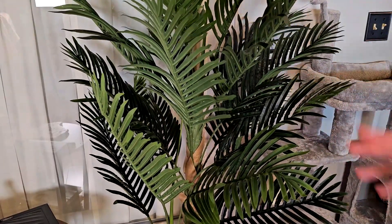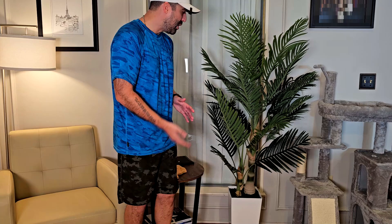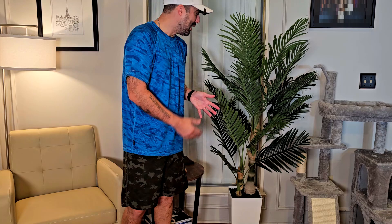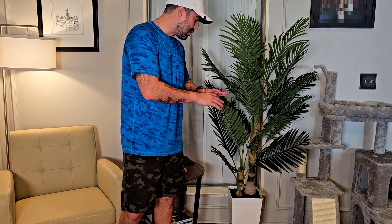This one is five feet tall — you can see me here at 5'10" and this plant is five feet tall. I think it's pretty good for indoors. We're going to try putting it outdoors and see what happens. It also comes super ready out of the box and you're not going to have any issues putting it together — probably takes two or three minutes.